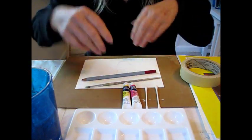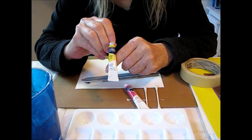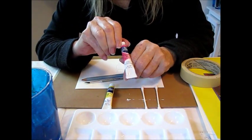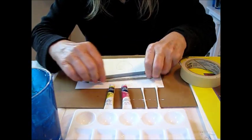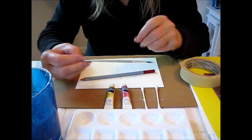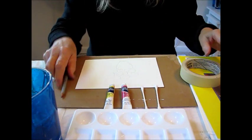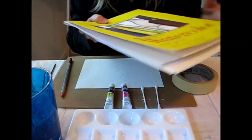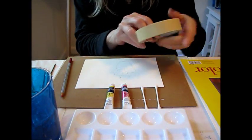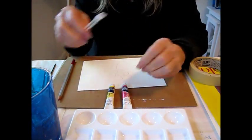To get started, I'm using Winsor & Newton Cotman watercolors in Gamboge hue, which is like a medium yellow, and also permanent rose, which is a real pretty pink. I'm going to be using a number three round sable watercolor brush, and I'm also going to be using my Derwent watercolor pencil. The kind of paper I like to use is 140-pound watercolor paper, and I'm also going to be taping it down with some masking tape. I'll also be using a couple of q-tips for this demo.